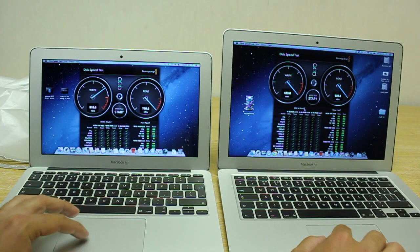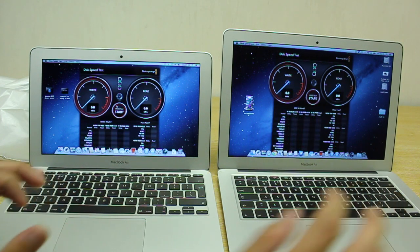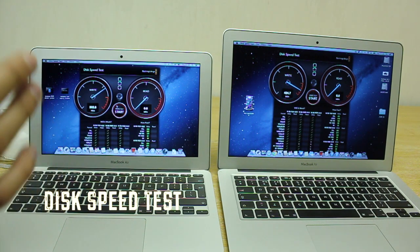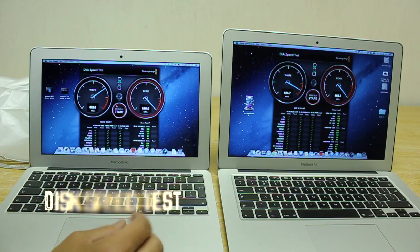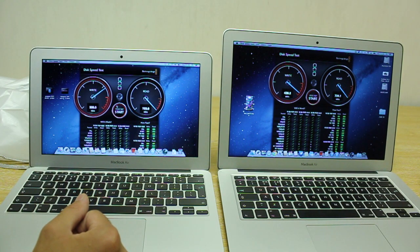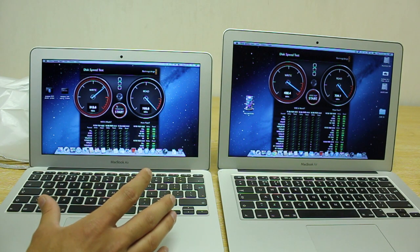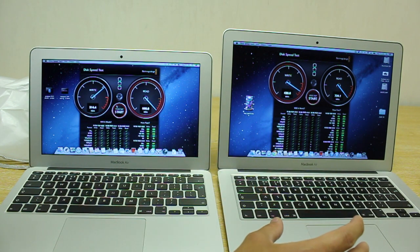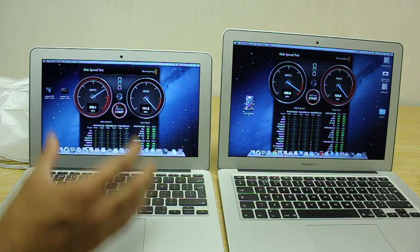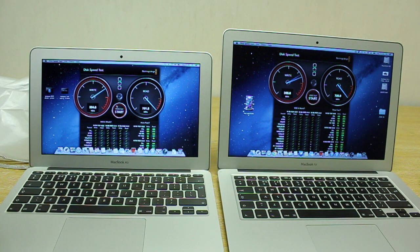So let's go ahead and do the first test which is a disk speed test and let's see what the write and read speeds are. As you can see there's already a noticeable difference in the write speeds. I'm assuming that both of these machines are using different models or different brands of SSDs, as was the case in the previous generation — it was Toshiba or Samsung. This one here has a Samsung and I believe this one here has a non-Samsung drive, hence why the write speed is a bit lower.